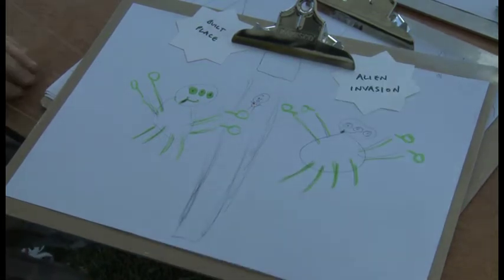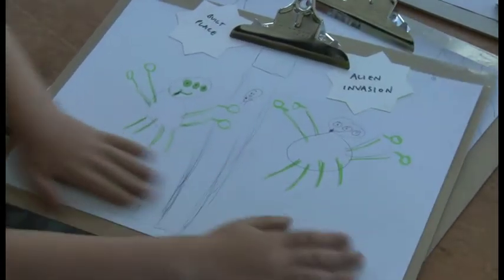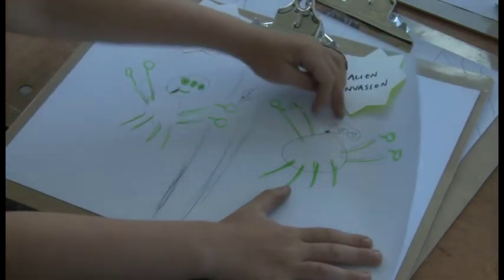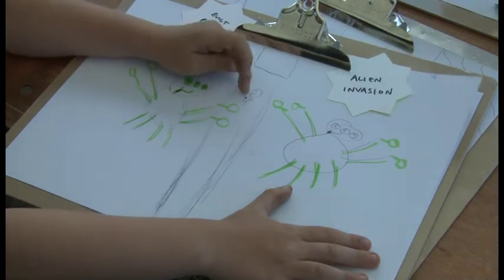My idea was to make it as interesting as I can. There's the aliens, there's their tongues out, there's the three eyes, and there's the man on the pier that's dead. So, thank you.